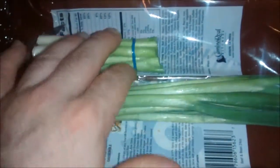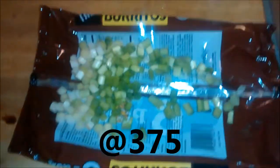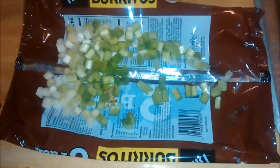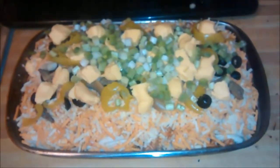Take some green onions and cut them down to where the stems are solid, then cut the roots off the other end, and cut them into small slices. The last thing would be to add these to the top of the casserole.